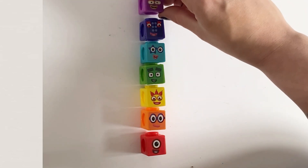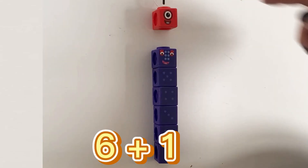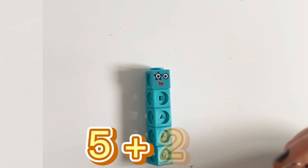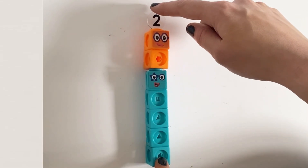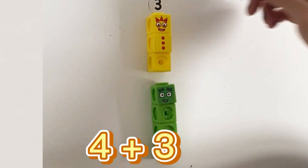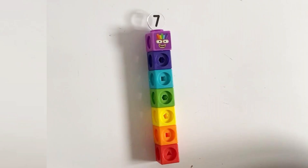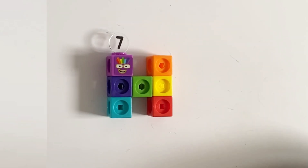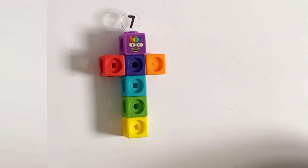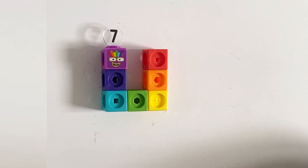Six plus one equals seven. Five plus two equals seven. Four plus three equals seven. Number 7 can also make lots of shapes and letters as well — the more blocks you have the more shapes you can make.